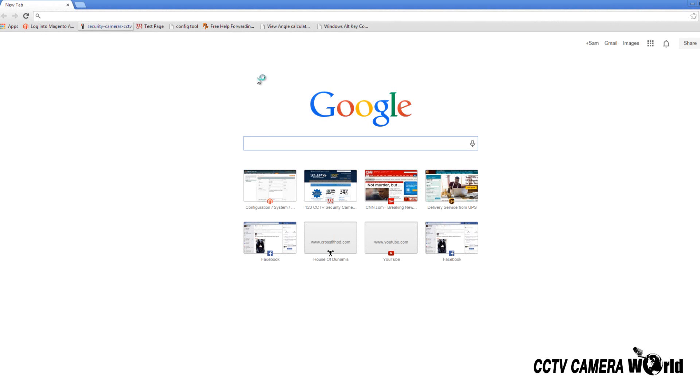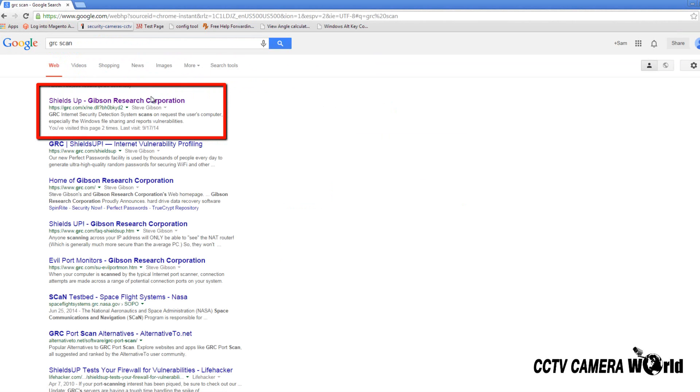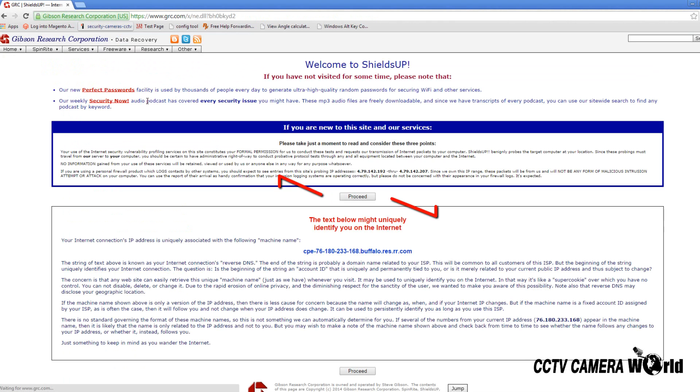Open your internet browser and Google GRC scan. The first link that should pop up will say Shields Up as seen here. Click the link. On the following page you will click the link that says Proceed.